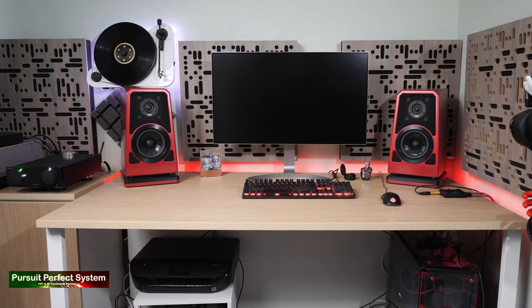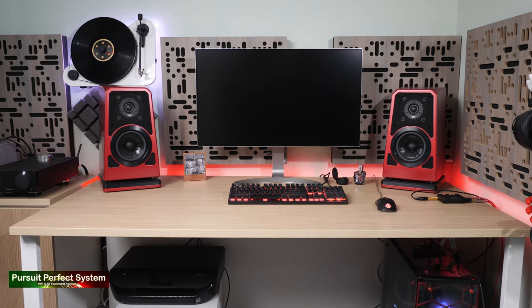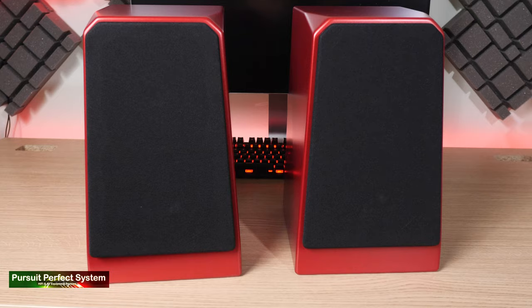It is serious money for a speaker system, and very serious money for a bookshelf or smaller type of speaker system. But this is a very, very serious speaker system that is capable of absolutely fantastic high-end sound quality, even in really difficult conditions, such as being up there on a desk like they are behind me, because that is what they have been designed to do.